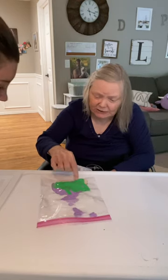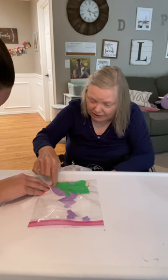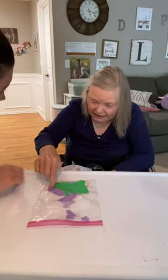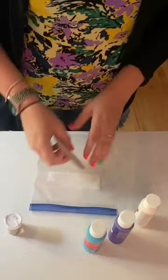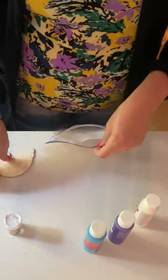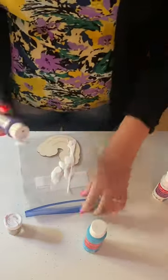Make Sensory Bag Squish Art with me. First, open the Ziploc bag and put the wood in the bag. Next, add paint.